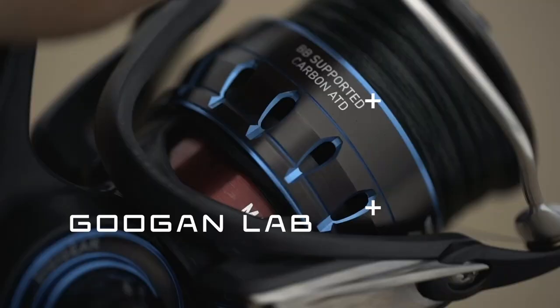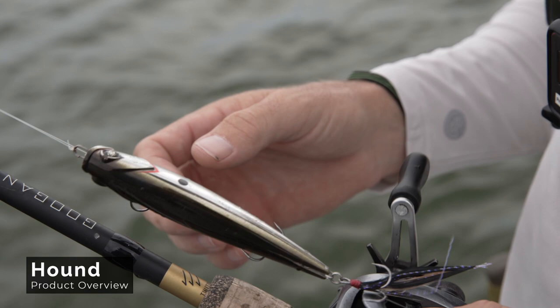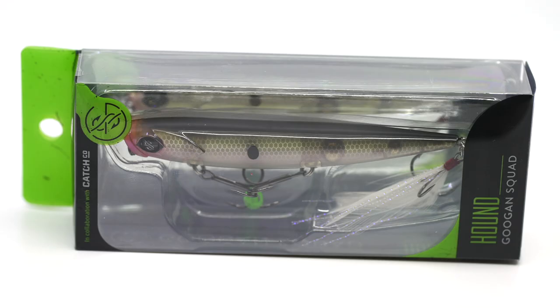It's time for Topwater Explosions with the Hound. The Hound weighs in at about a half ounce and it's about four inches long. So it's a good profile, it's got good weight to it, and you can get some good distance with it.